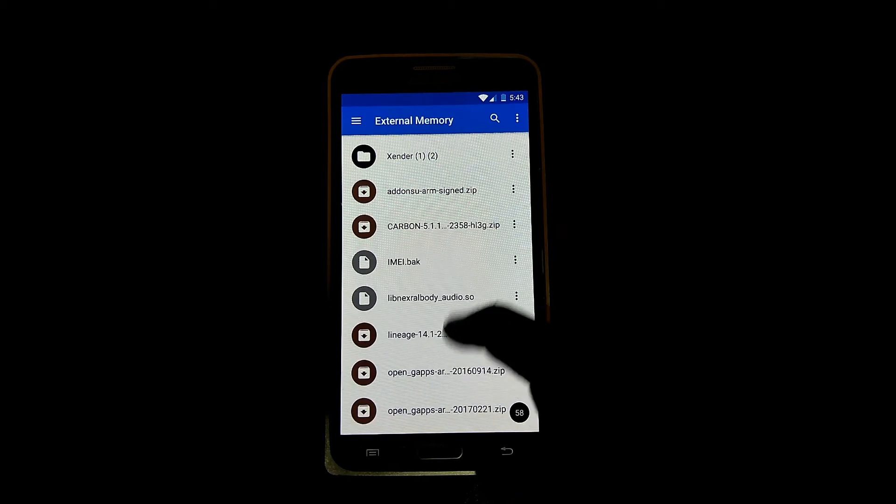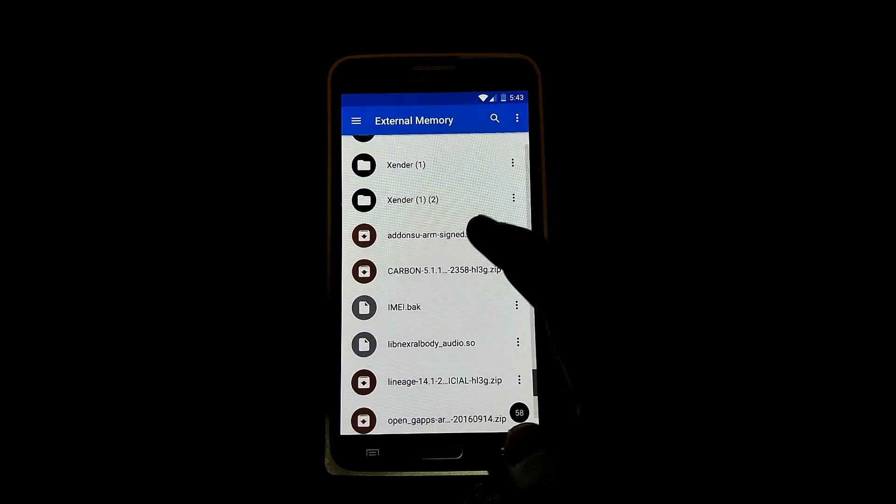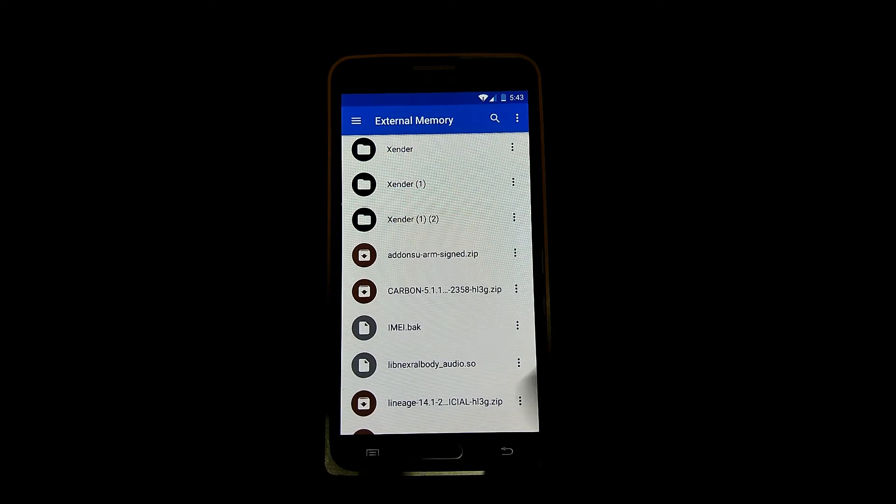Now you can see my ROM, Gapps, and Addon SuperSU are here. Now you need to go into recovery mode.